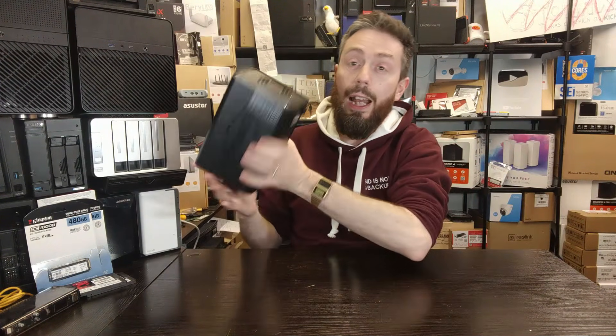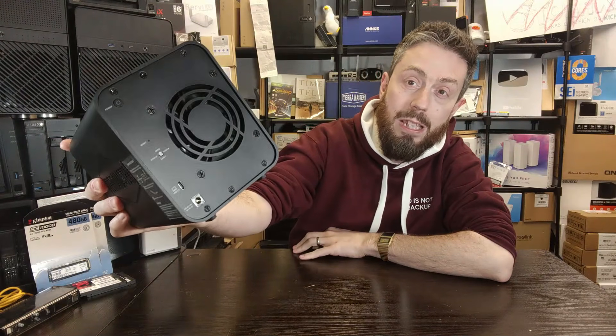The device is a direct-attach storage system that connects via USB 3.2 Gen 2 — a 1000 megabytes per second USB connection. About 80% of the audience will immediately ask: what's the point of that? You've got all of that storage, performance, and throughput, and you've bottlenecked it all on that USB connection on the rear.